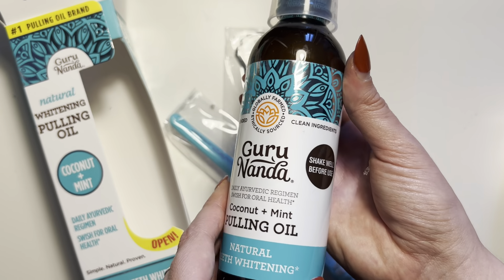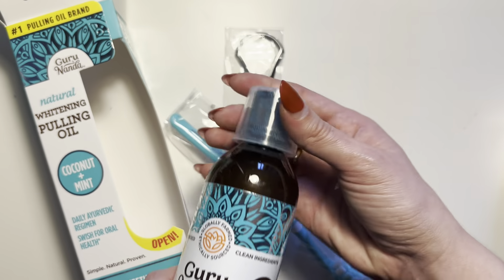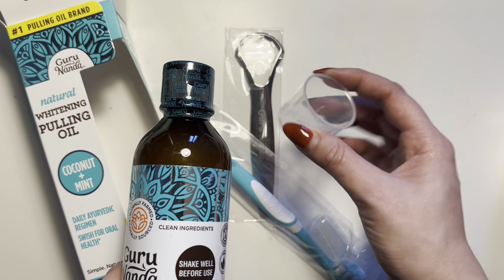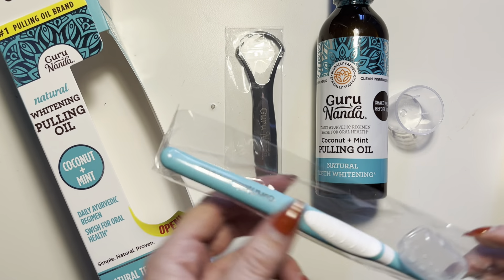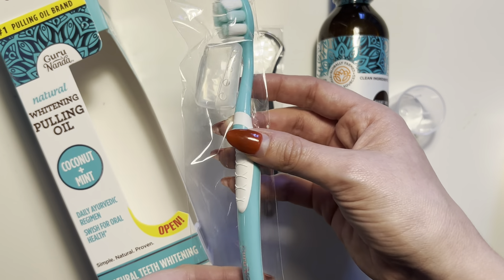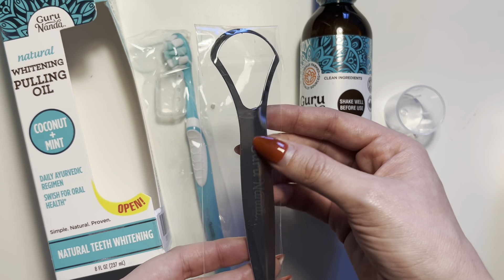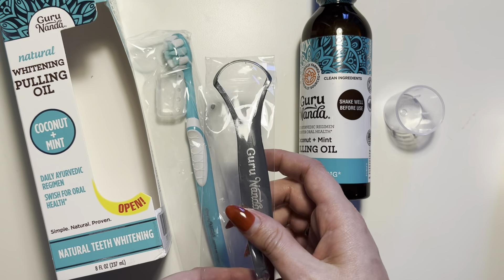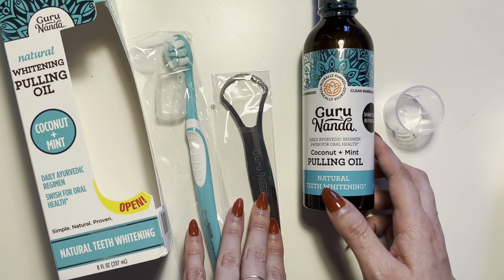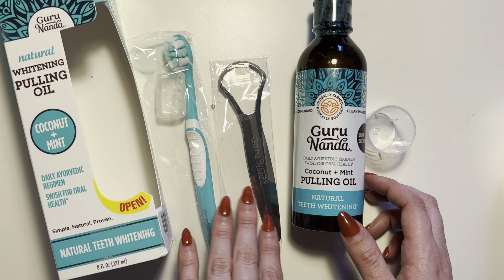So this is what the kit looks like. We have the bottle right here, which is eight fluid ounces, and it comes with a nice little cap with the brand on it — super cute. Then we have the toothbrush, which also has the brand on it. I love this color; their brand colors are really nice. And then we have the tongue scraper, which is a great addition, because as you are doing your oil pulling method it's also important to clean your tongue.